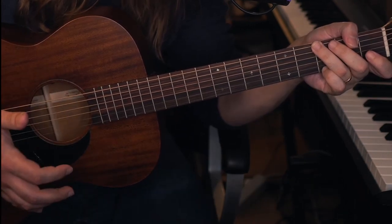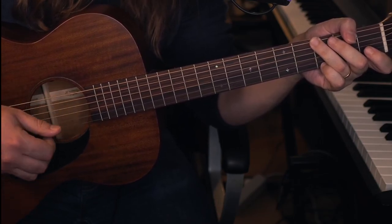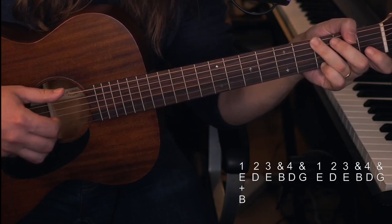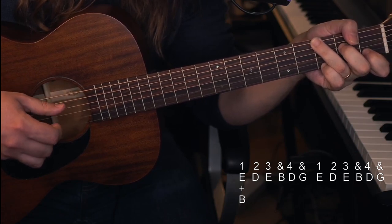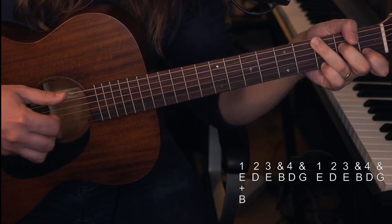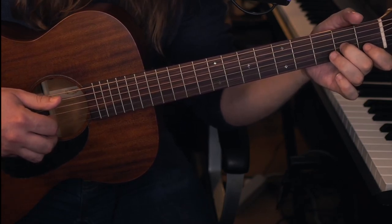If you would like to vary your picking, I would suggest just pinching and playing around with that. Pinching is playing two strings at the same time — like the E and the B string — so we start the phrases like that instead. When we get to the D7, we have to change which string we pinch, so we'll pinch the G string and the E string.